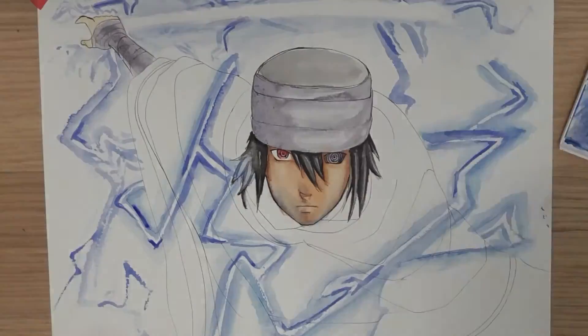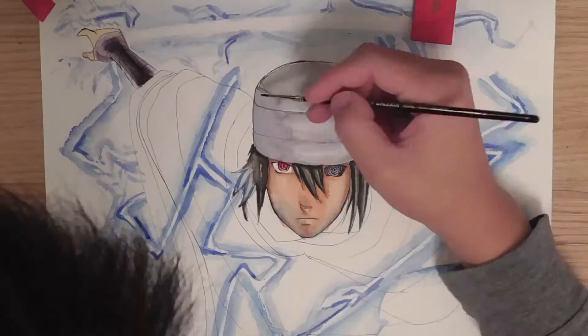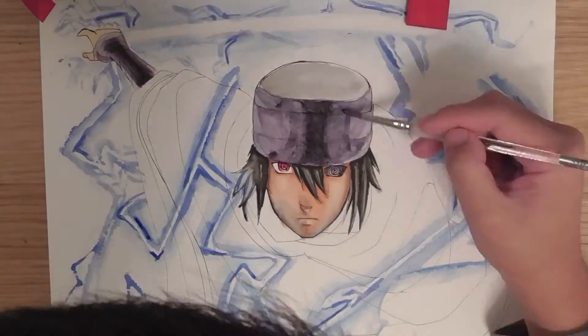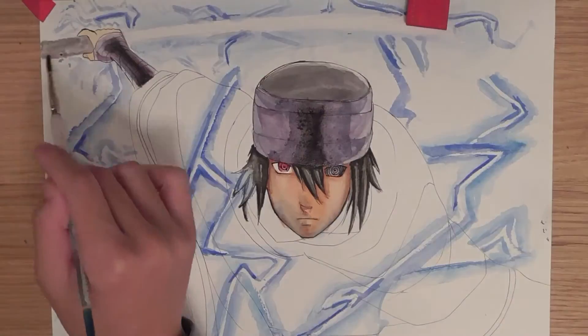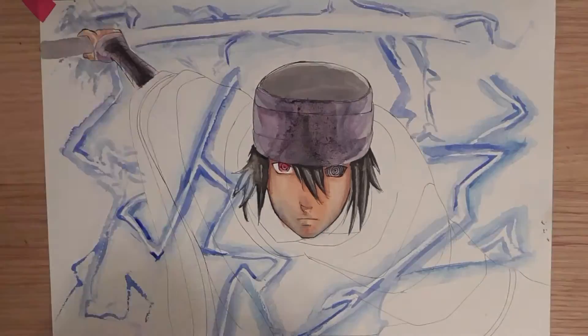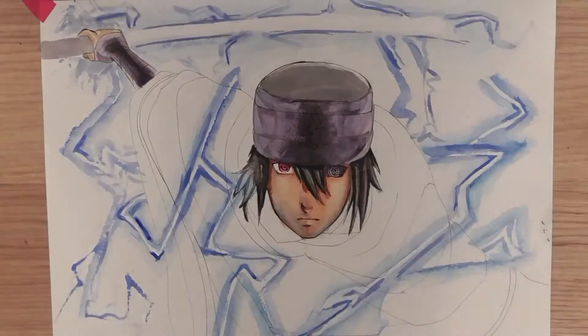Another reason is because the paper isn't doing what I wanted it to do. I was working with the paper, going with the flow, but I was working against it. The color just didn't turn out right. And in the end, I had to use Copic markers to actually fix some of the shadings and stuff like that.